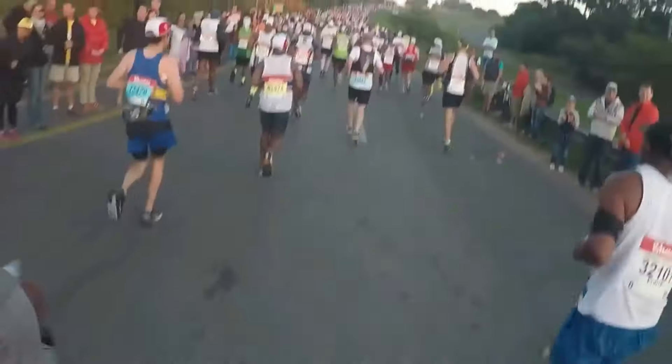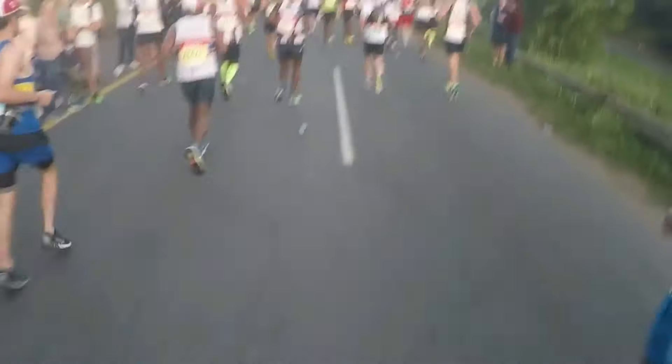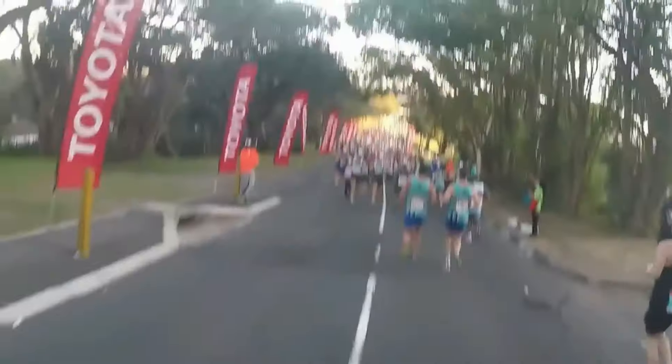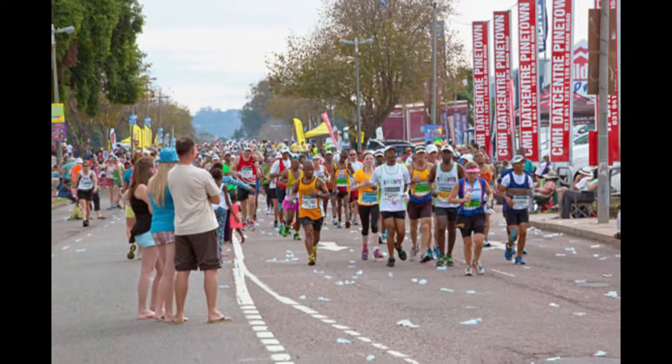Then you run down into Pinetown, and here is the first danger point, because the crowds in Pinetown are exuberant. There's always the temptation - like I would do - to want to show off. Don't. Be careful. This is a danger point. You should have planned walks here, and in fact you should have a planned walk at least every hour, and you should have walked within the first hour of the Comrades Marathon run anyway.